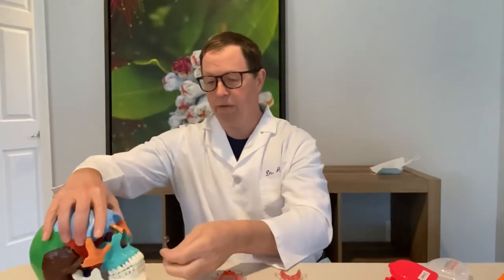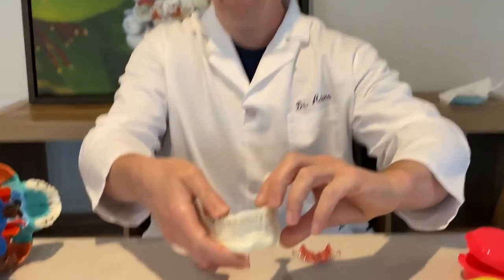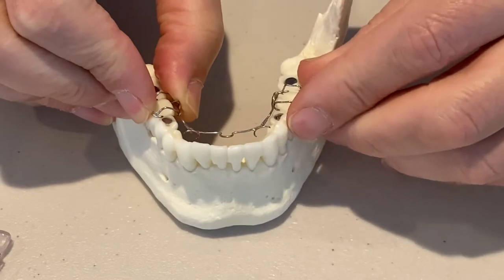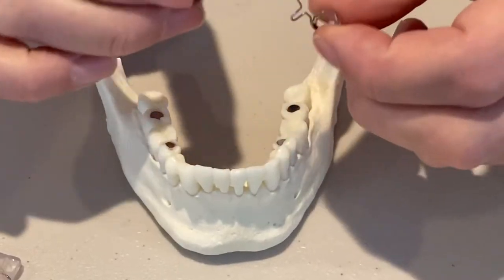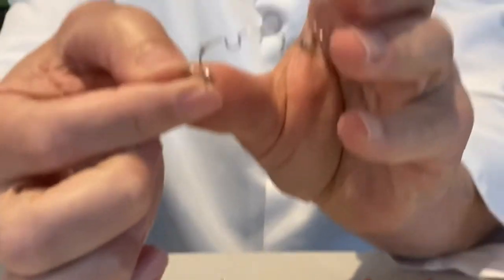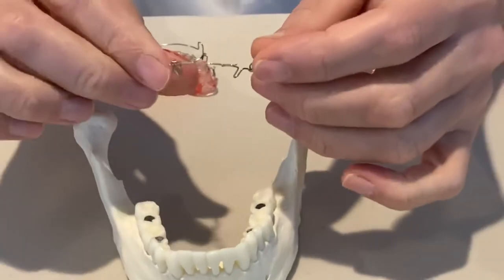This is a really common appliance called an ALF appliance — ALF stands for Advanced Light Wire Functional. It clips onto the teeth and gets permanently placed, staying in the mouth all the time. When the child comes in every four to eight weeks, we make little adjustments, making the wire a little bit wider, and it has a springiness to it that promotes growth, especially once the tongue hits it.